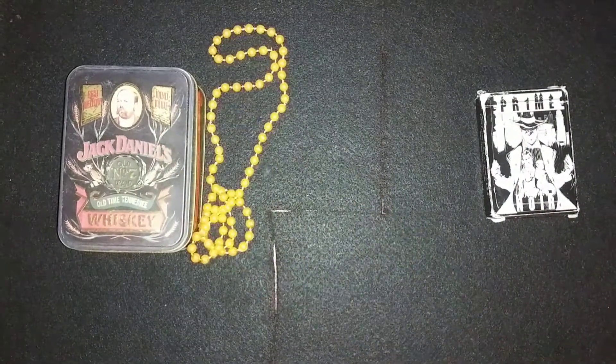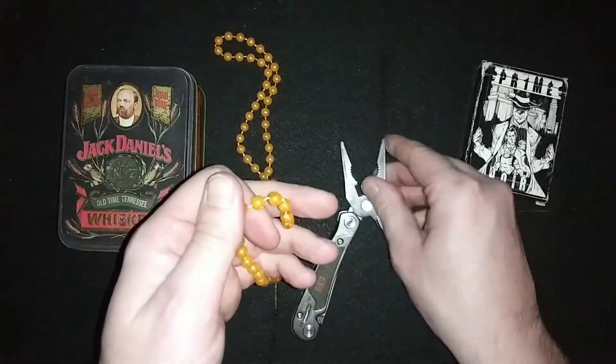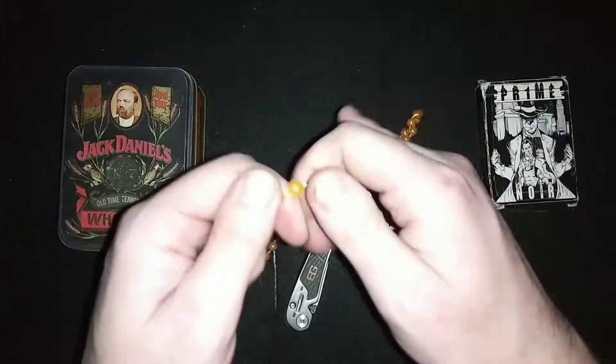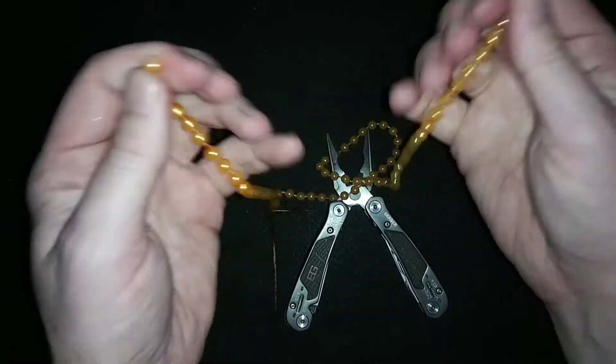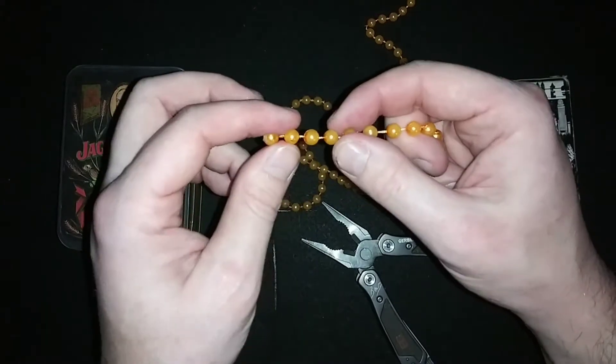This time we'll be using an orange. Find the middle — there it is. This one's pretty loose already so I can just pop it. The tool is still necessary for the cutting, so don't get rid of it.